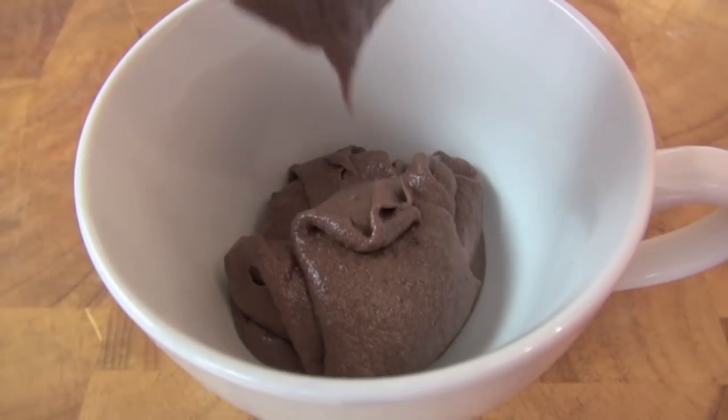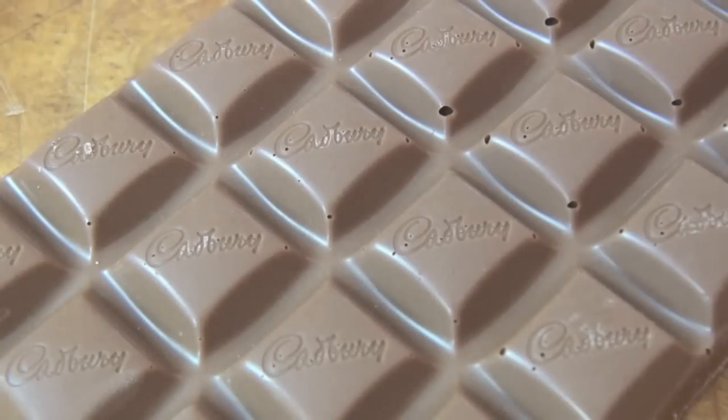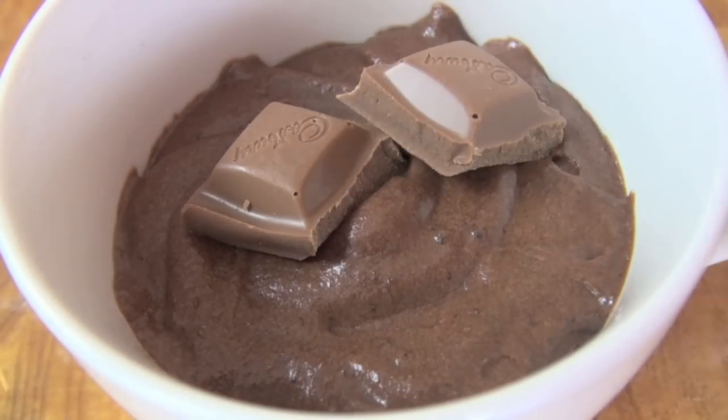Place into a mug and as always fill it about halfway. Now break off milk chocolate squares and bury them in the batter, then place into a microwave on high for one minute.